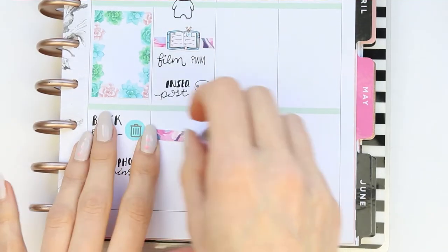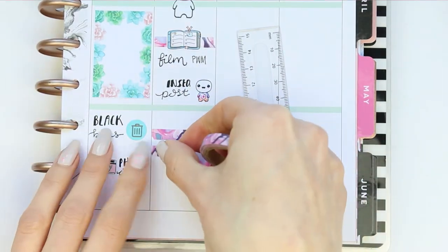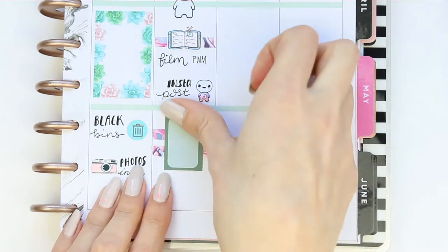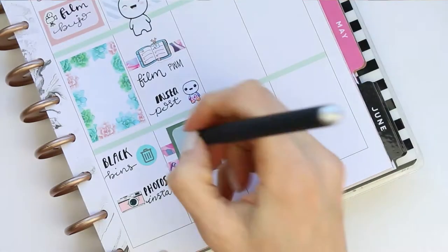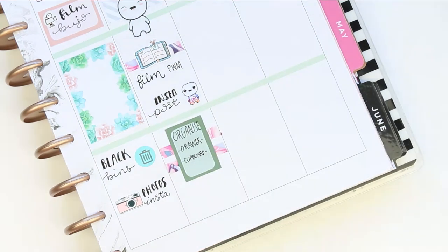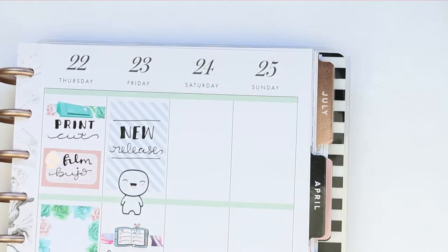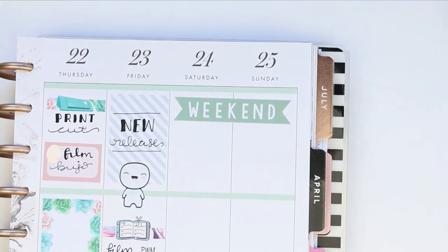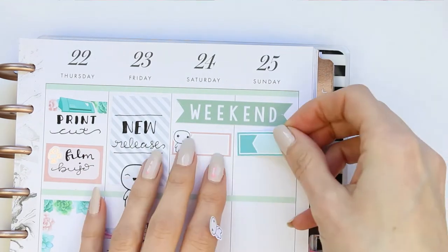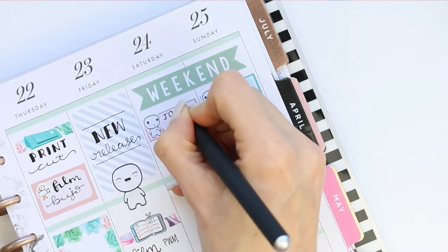I then used two more pieces of skinny washi with another half box flipped up onto its side. On Friday I want to finish organising — and hopefully, if I stick to this schedule, the only things I'll have left to do are one more drawer and one more cupboard. Moving on to the weekend, I put the weekend banner down first, then an appointment label. These two puppets are from the Worried Sheet and their facial expressions were kind of perfect, because my partner is working both Saturday and Sunday.